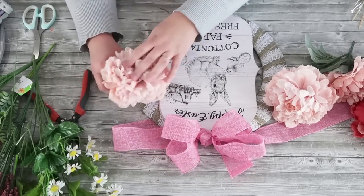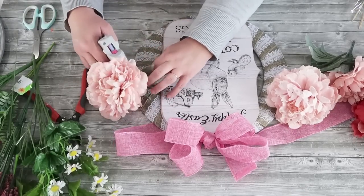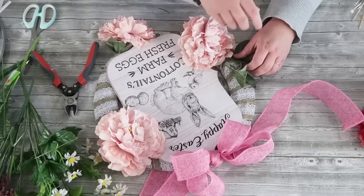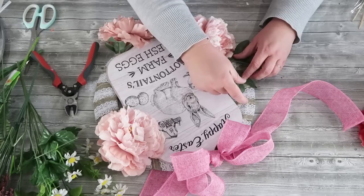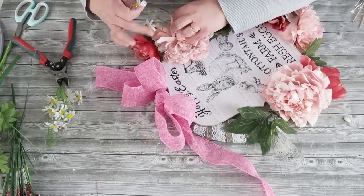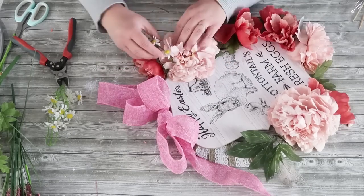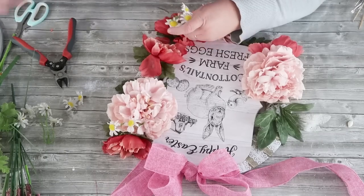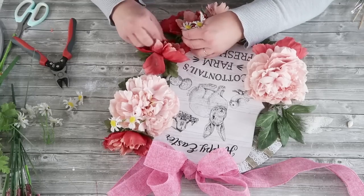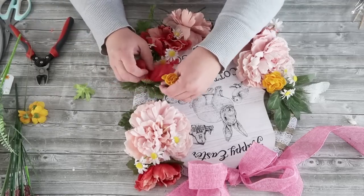I'm really slowing down this wreath process because I know there are a lot of beginning crafters looking for spring inspiration. I'm going to show you how I build my florals — I get a lot of questions about how I come up with my color combos. I wanted to bring out all those beautiful spring colors, especially for a front door. I'm doing a softer peony pink flower, then coming in with a darker salmon pink peony, and now some tiny little daisies that bring in yellow and white.